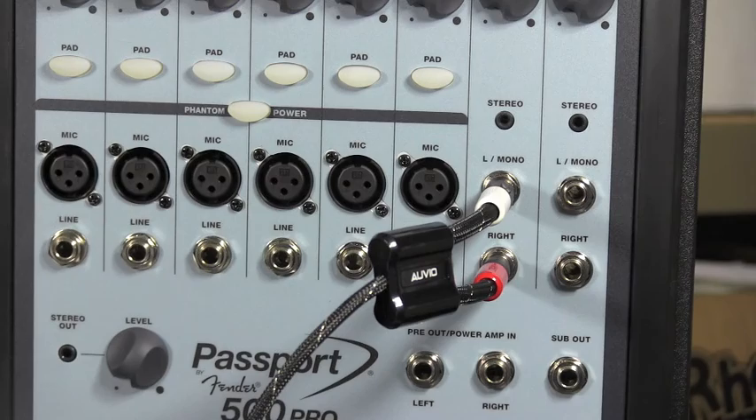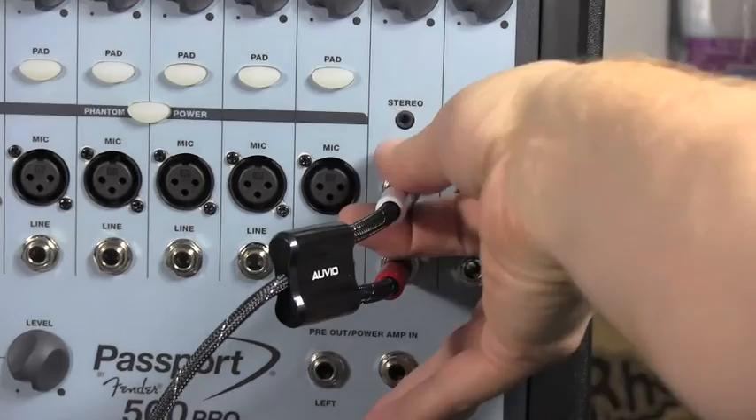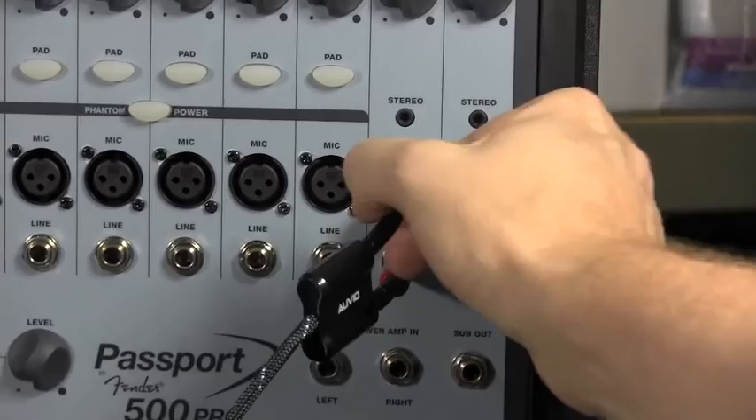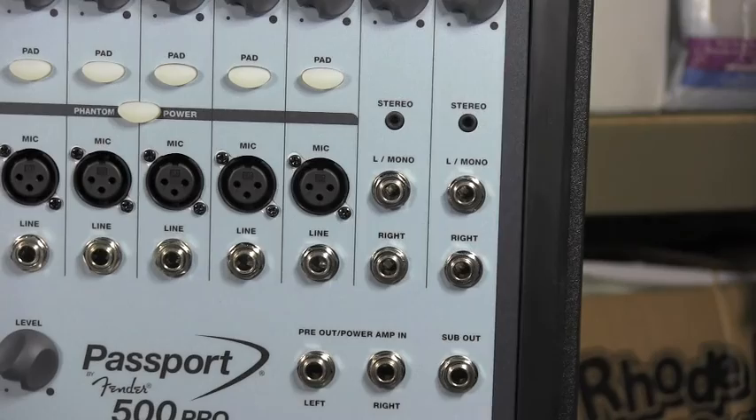Looking at our mic inputs, it looks like we've got six mic inputs, and then coming across a little bit more, you see those two little black dots in the right center — that is where your iPod or small device would come in with an eighth-inch jack. I don't have that with me, so I'm using my old RCA with a little adapter to a quarter-inch and running it in right there. That's how you can connect a variety of different sources. We've also got reverb and other controls up above.